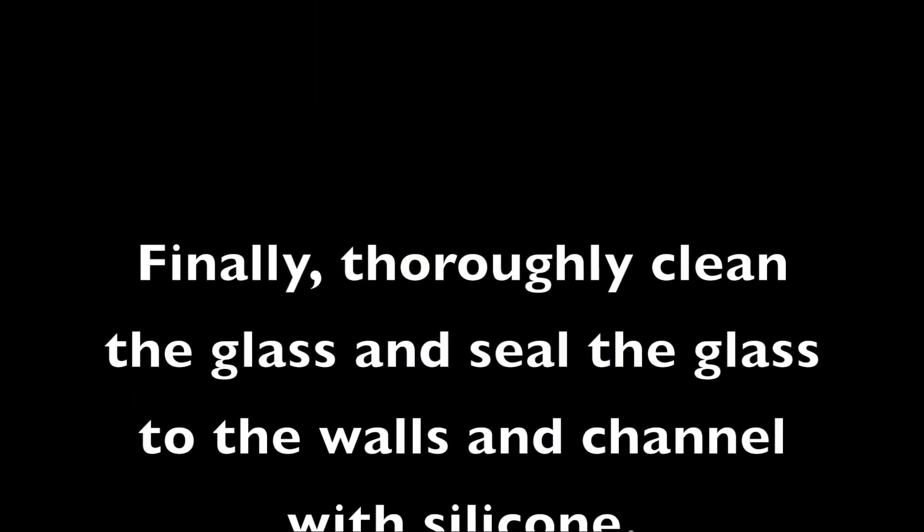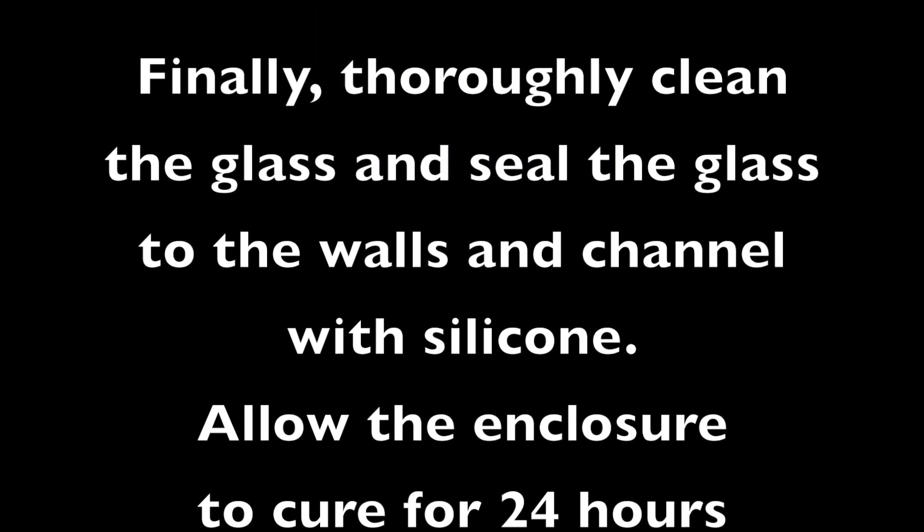Clean the glass thoroughly. Seal the glass to the wall channel with silicone and allow the enclosure to cure for 24 hours before use.